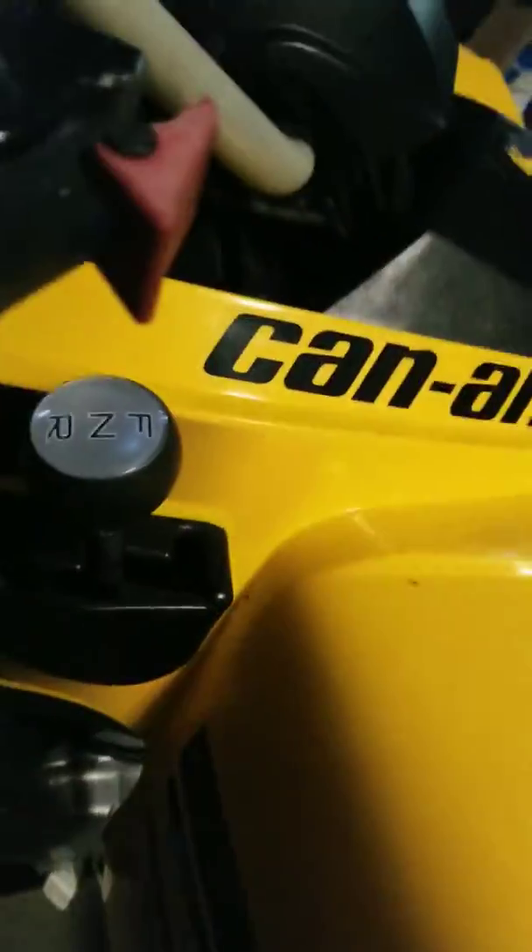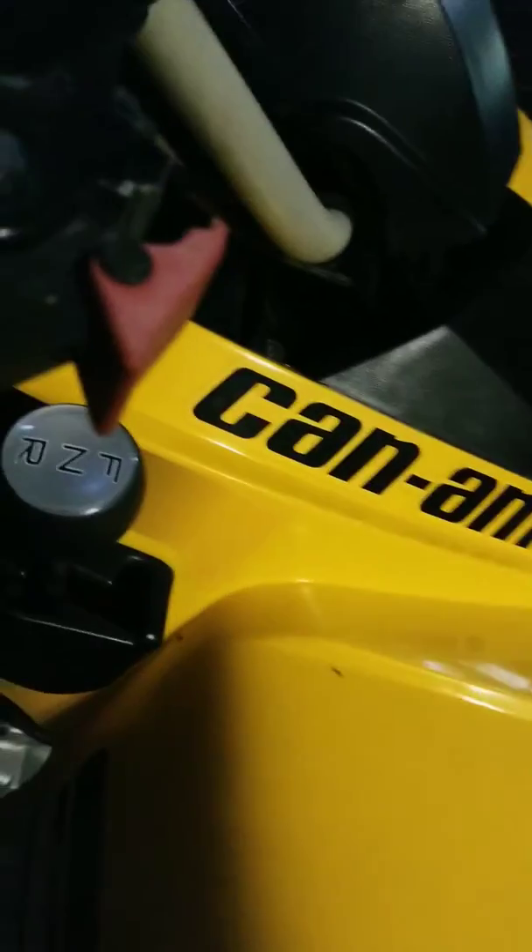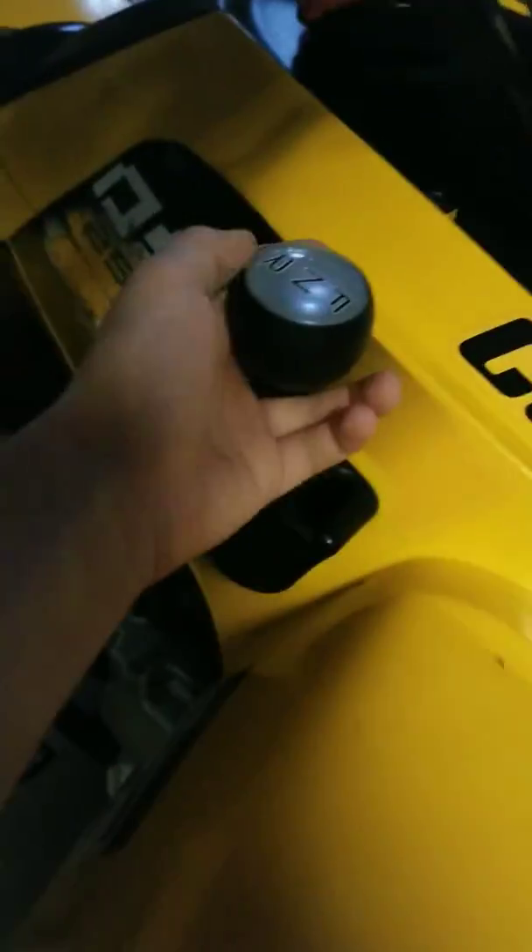It was really funny when we brought this home — the seller was an hour away and the ATV didn't fit in the back of my parents' truck. So we had to use a rope to tie it down, put the emergency brake on, and put it in neutral. Here's the emergency brake right here.